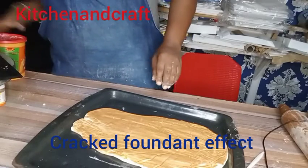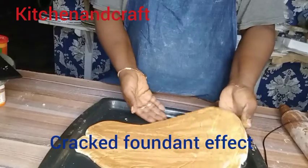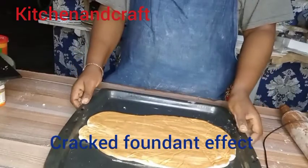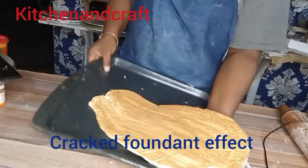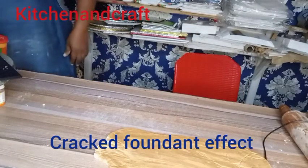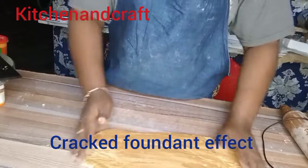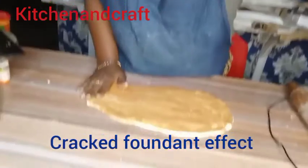This is where the fondant is coming out from the oven and it's kind of hot — you can see it's stiff because it went into the oven. All you do is mix your edible dust with edible spirit, spray and paint the fondant with it, and get it into the oven. It was in the oven for about 10 to 15 minutes, and this is where I brought it out.